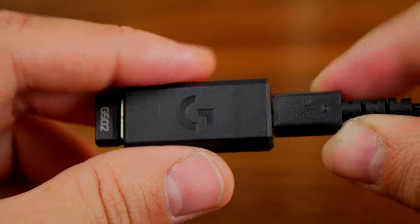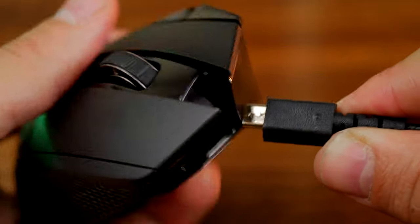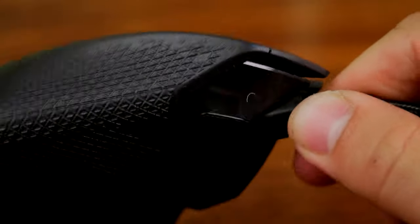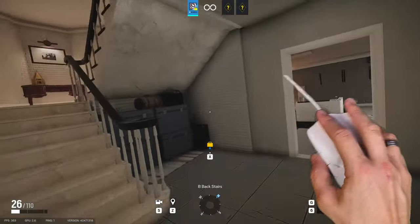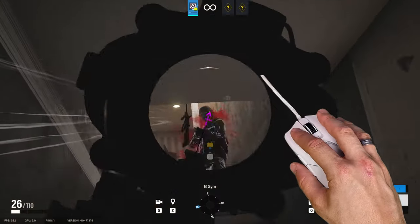There are some rare cases where you need to plug both the cable and the dongle in at the same time, so you'll need two USB ports on your PC. It doesn't happen very often but it is worth bearing in mind. For the most part, you can plug your mouse directly into your PC, charge it, and use it at the same time without the dongle plugged in.